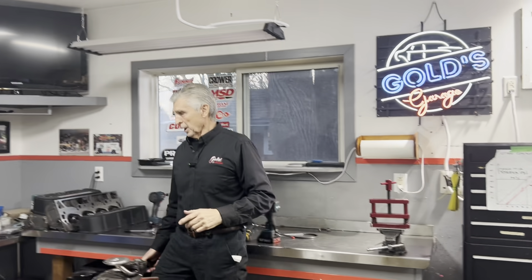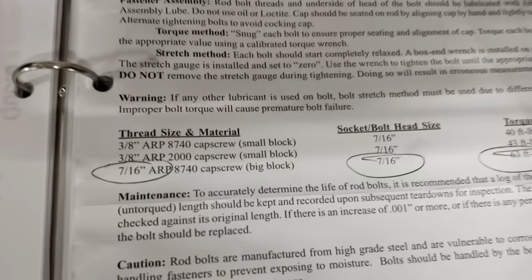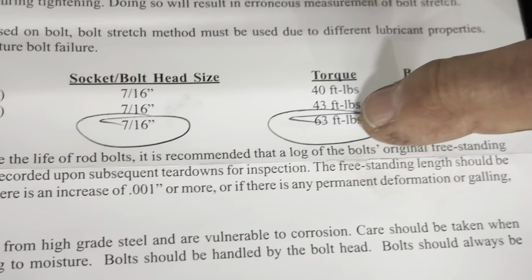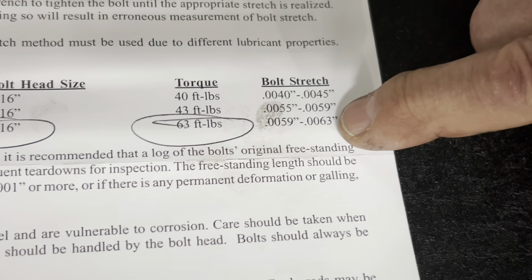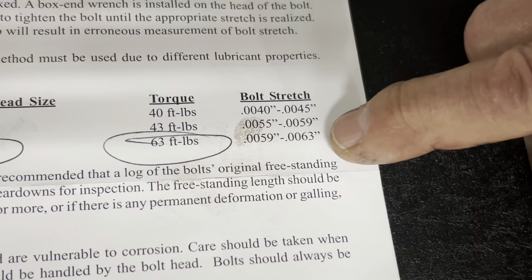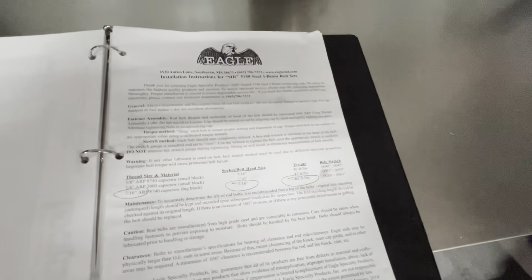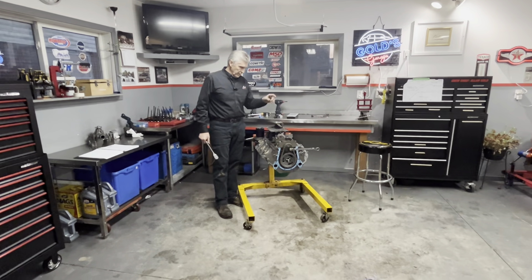I'm going to put a screenshot of the Eagle instructions for 7/16 ARP bolts. As you can see, the recommended torque is only 63 foot-pounds, but the recommended stretch is 0.0059 to 0.0063 - so about six thousandths of an inch is what they're looking for.